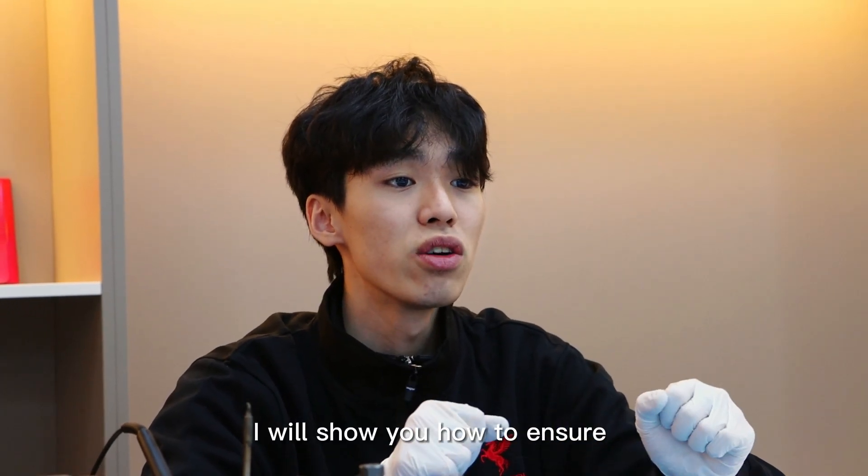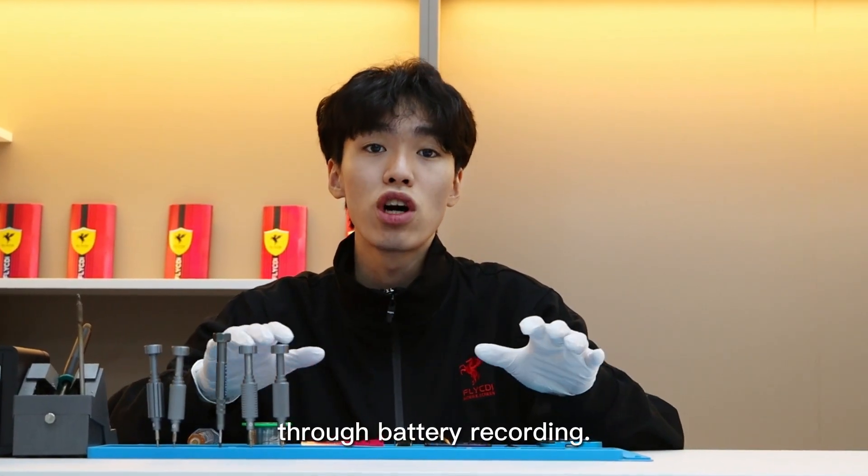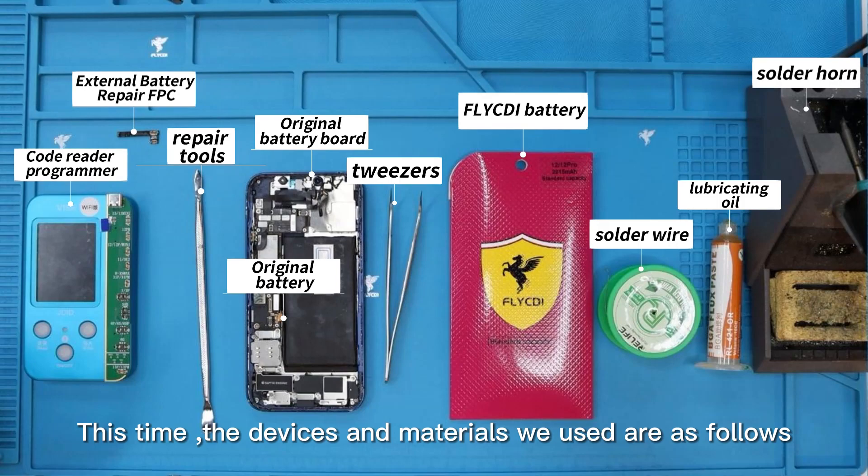Hello everyone. Today I will show you how to ensure the normal use of the battery after installation through battery recording. This time, the devices and materials we used are as follows.